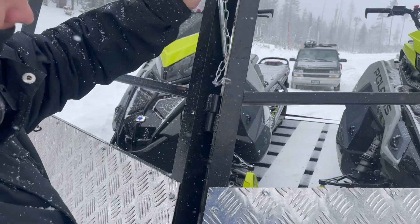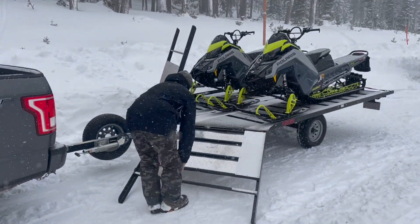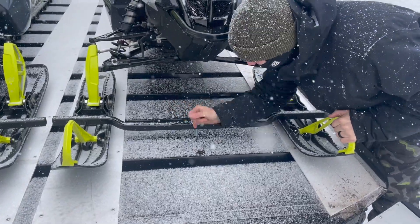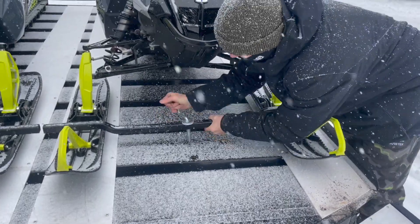Once you've parked in a safe spot, remove the locking pin from the front ramps. Now you can lower the ramps, which will allow you access on both sides of your vehicle. You'll then remove the clamps which are holding the skis in place. Make sure you don't lose a washer or a bolt when removing them from the trailer bed.